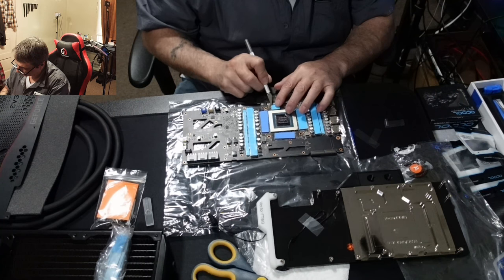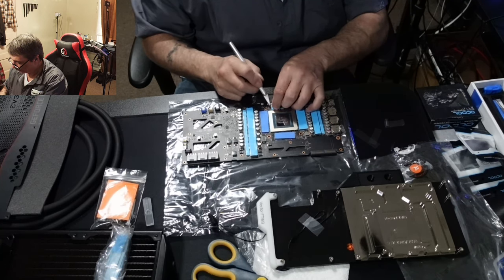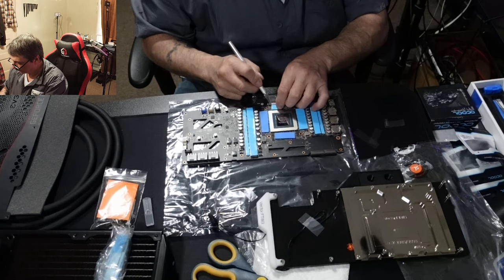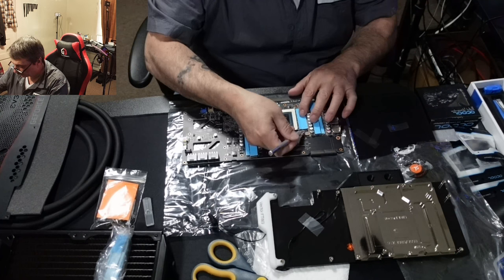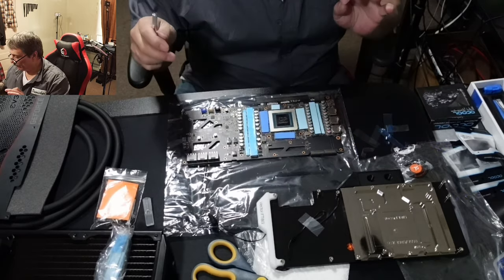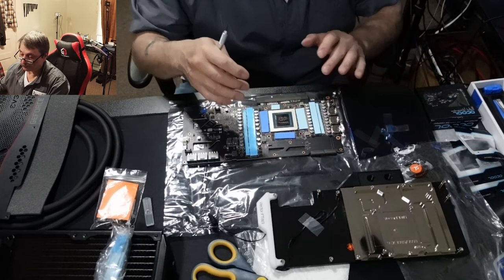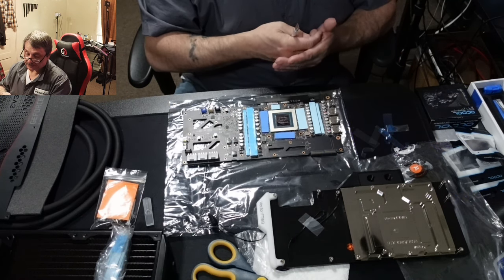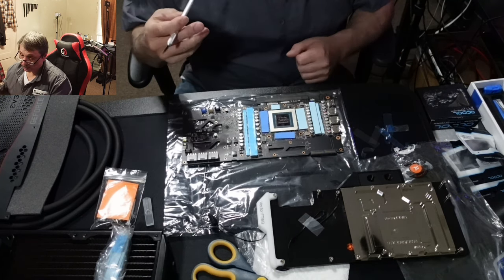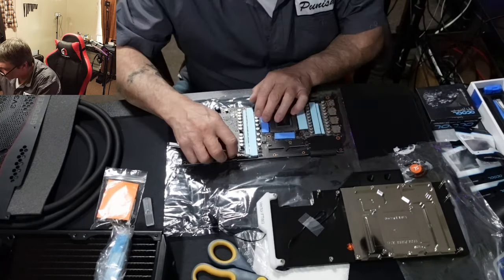I finally learned how to do fast-forward in the editing program — it's not in the camera, it's in the editing software. Very easy to just zip through sections. Important reminder: you have to take both sides off the thermal pad. So many people forget — if you don't remove the plastic from both sides you will not get heat transfer and you will see the GPU run hot.